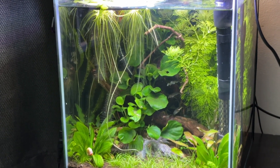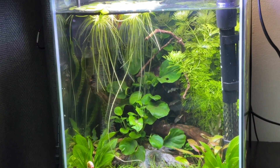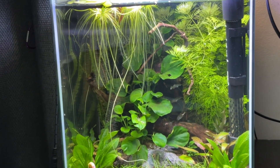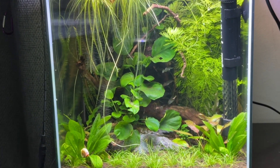This might sound a little complex if you're new to the hobby, but the simplified version is: add fast-growing stem, stolon or floating plants to your aquarium and leave them to do their thing.